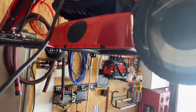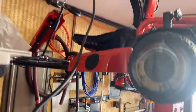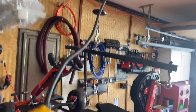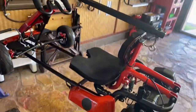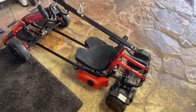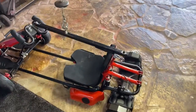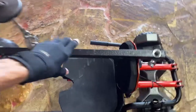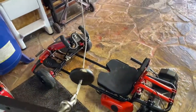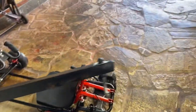Aloha. This is my storage elevator for my Hypergogo. I hooked it up with a simple hook and loop system. That's all you have to do to hook it up and lift it up out of the way.